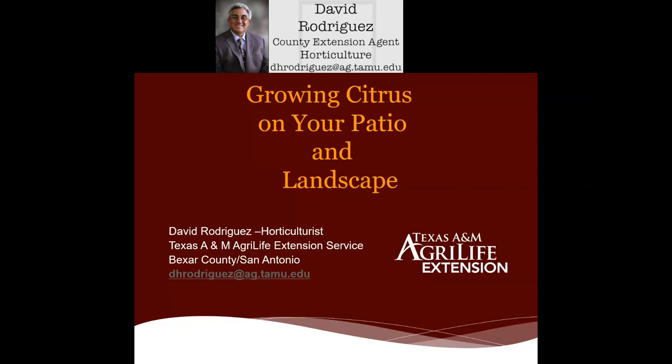Hello everyone, welcome to today's gardening webinar series, Growing Citrus on Your Patio and Landscape. My name is David Rodriguez, Horticulturalist with the Texas A&M AgriLife Extension Service in Bexar County, San Antonio, Texas.